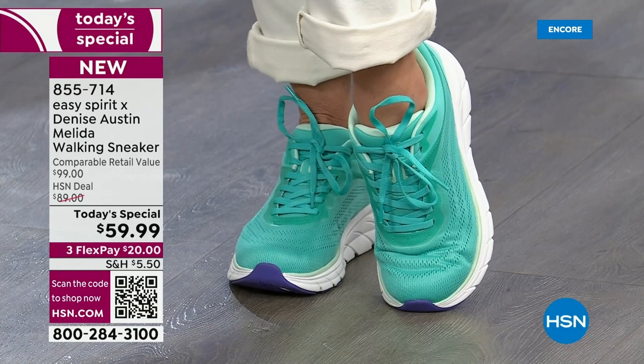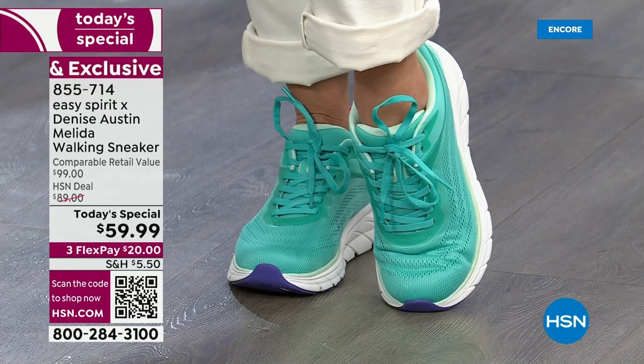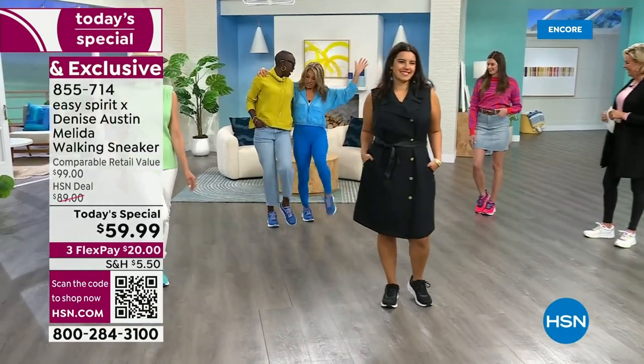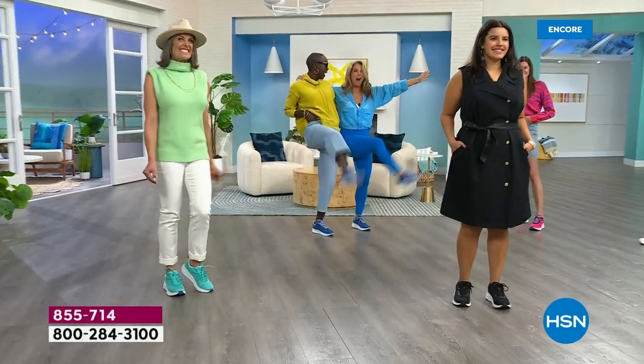Let's take a look at Miss Diana — she's wearing that beautiful federal blue. I love it too. I put this on and I feel awesome all day. Feels good! And you can wear it with jeans, you can wear it with anything.